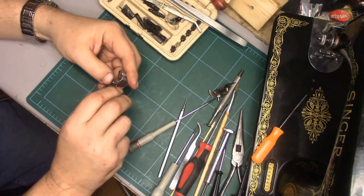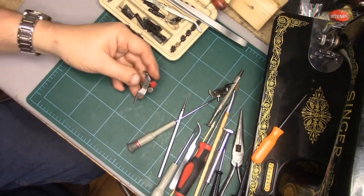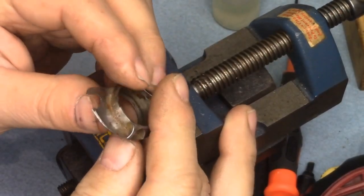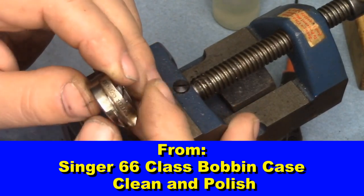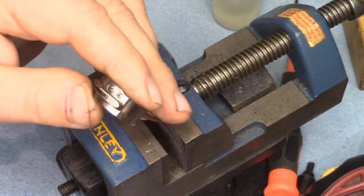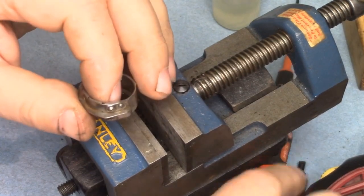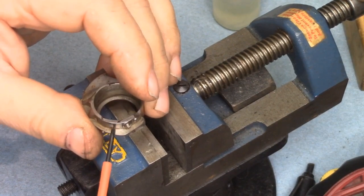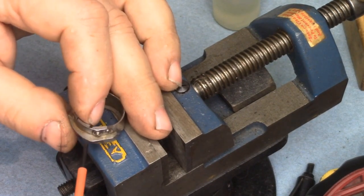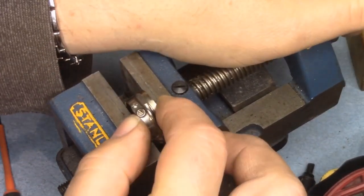I did a video on replacing the felt just a few days ago, so I'll refer you back to that. Now — any of you who've worked on a 99 or 66 and had a nasty bobbin case like this, tried to clean it — there's a lot of rust on this. There is a spring right here that the thread actually goes underneath, and this is the tension adjusting screw for that spring. It's important how you get these devices apart and back together again.